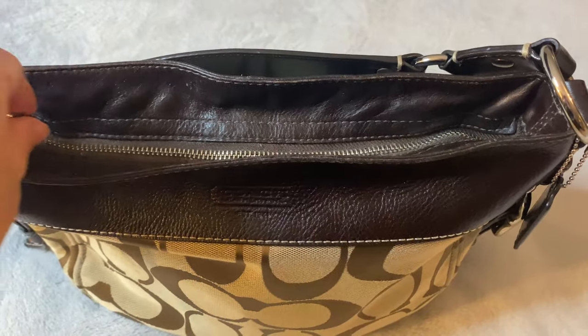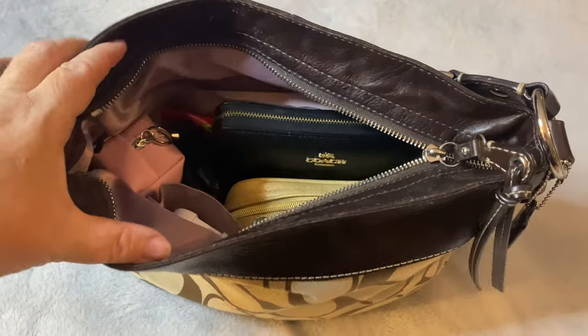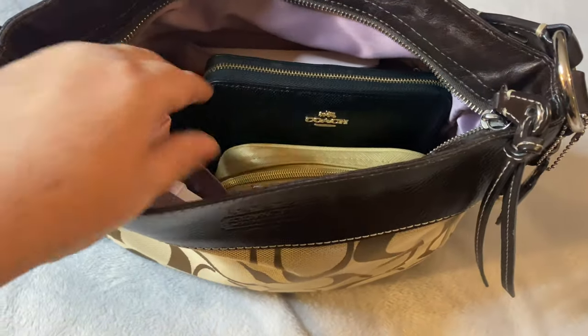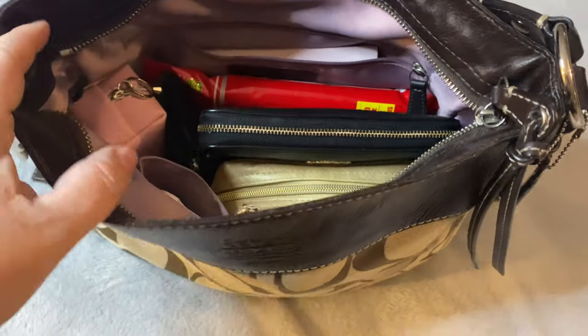Let's take a look and see what I have inside. The zipper glides nicely. I have packed this bag full. It has a lavender lining as well.